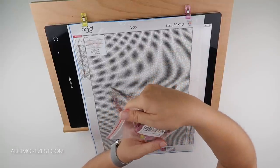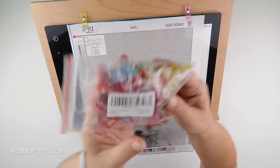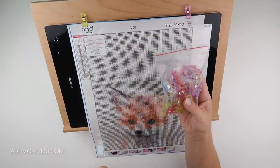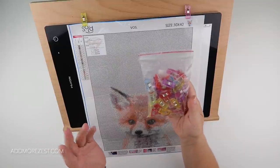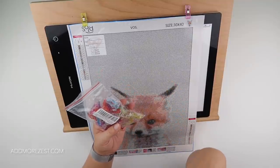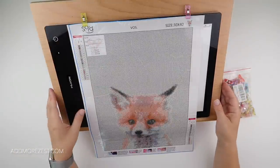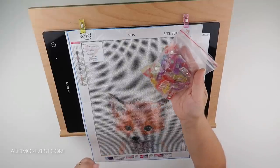They tend to come in large packs - this is 50-piece multi-purpose. I'll pop a link to them on the website at addmorezest.com under the tools section in our favorites, so you can see what they look like or find the exact ones I purchased. I've seen people purchase them in cute little tins and there are loads of different varieties available. They're primarily called quilting clips and are used by quilters.